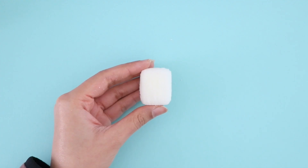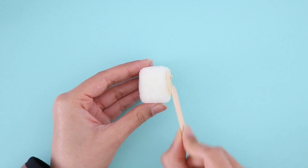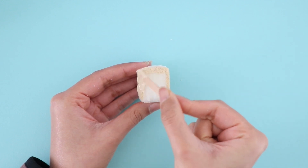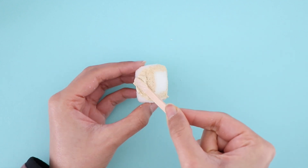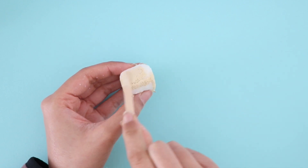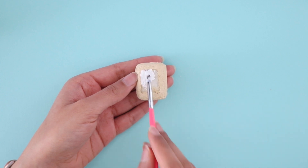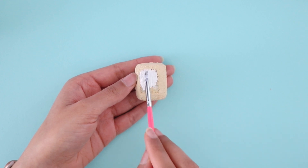Once you're happy with the shape, you can start painting it using fabric paints. To get this nice beige color, I mixed in white, yellow, and brown together. Using white fabric paint, I'm going to add the icing and I'm also going to be adding a cute face on the pop tart.